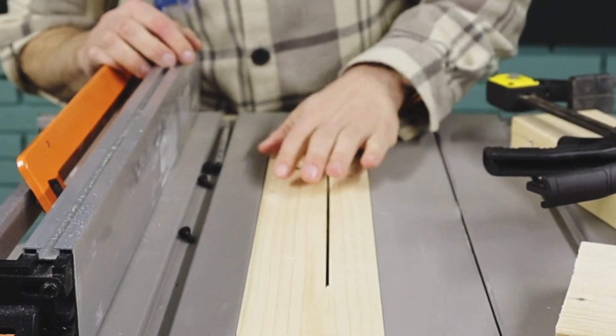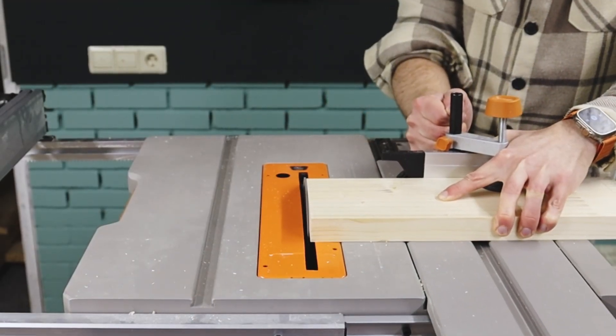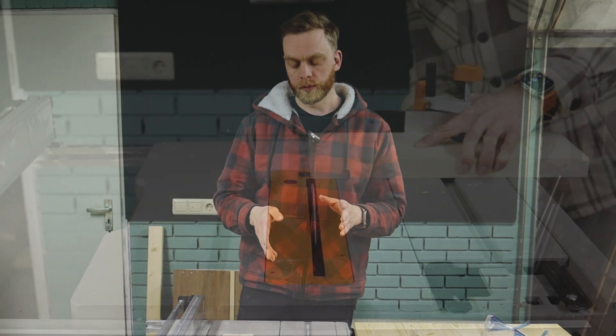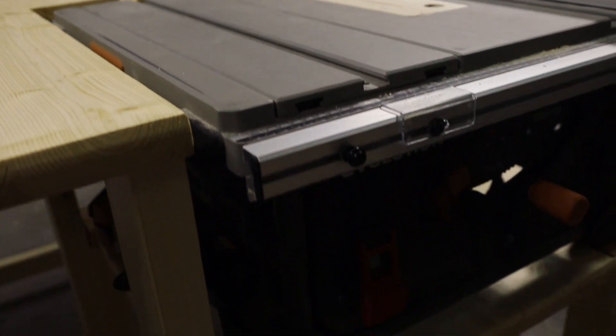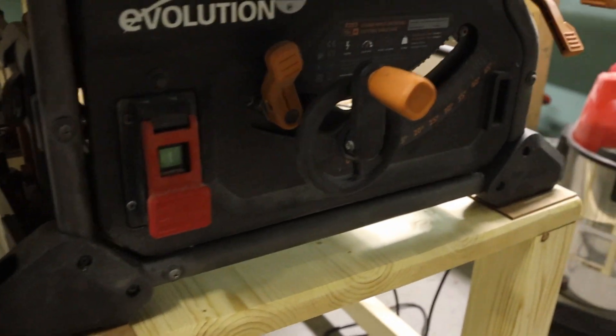Today we're making a zero clearance insert plate. What is a zero clearance insert plate? It is the insert that you make for your table saw to minimize any wood that can fall in besides your blade. This allows you to make finer cuts, less tear out, and just overall cleaner cuts. This is especially helpful if you've got a cheap contractor table saw.